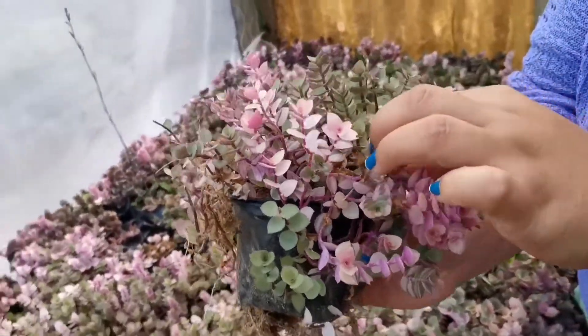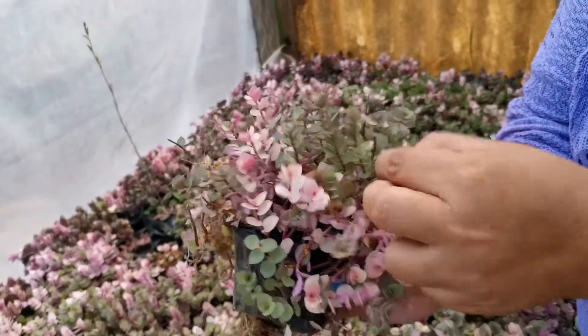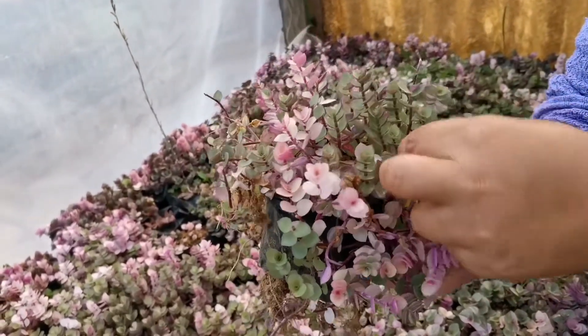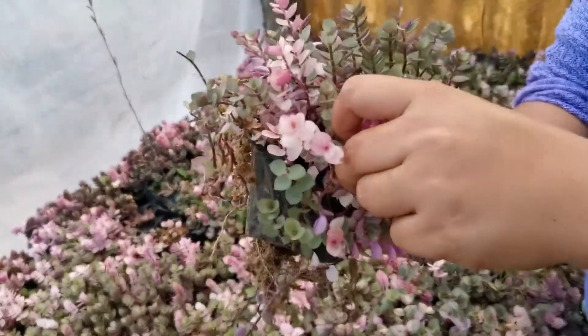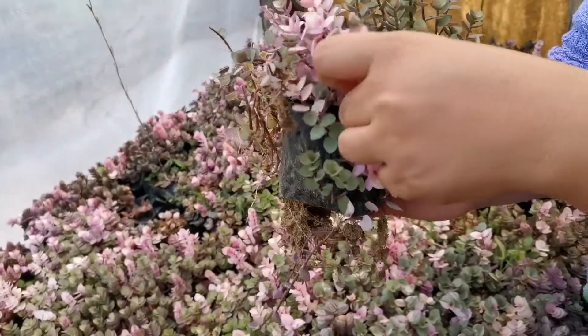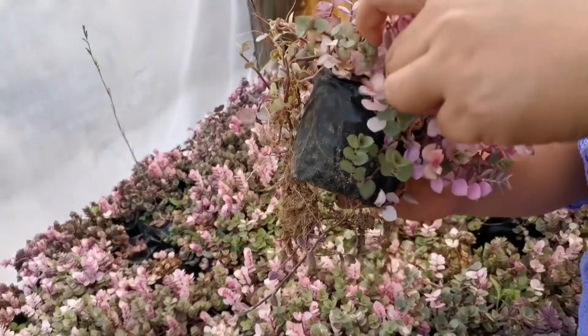Ito lang po siya. Kung ito po yung pink, tanggalin lang natin siya — i-cut lang natin siya guys. Cut-cut lang po tayo sa mga pink-pinks. May nagtanong pala sa akin dito — kasi dati daw green yung nabili niya pero may lumabas ng mga pinks. Ganito lang po yung gagawin mo dun ma'am — cut mo lang po siya. Simple lang po siya.